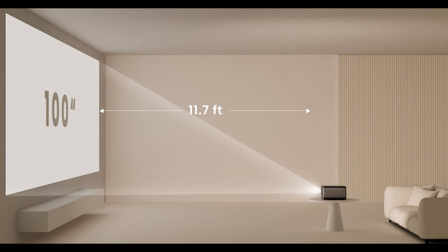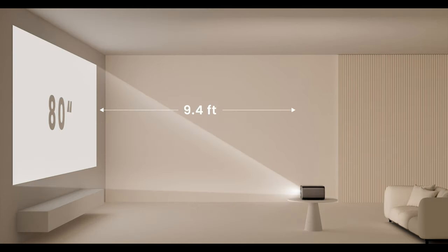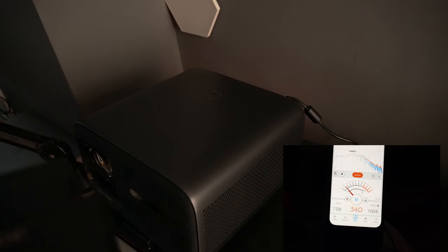The recommended distance is shown on screen. As you can see, for a 100-inch image you need to be around 11.75 feet away.